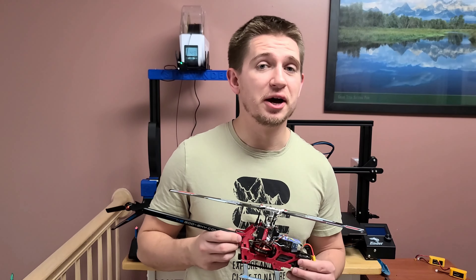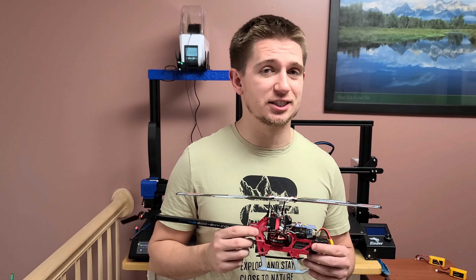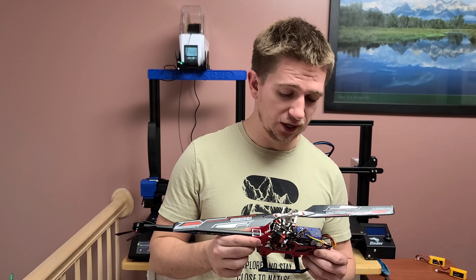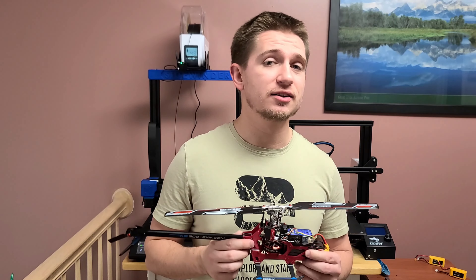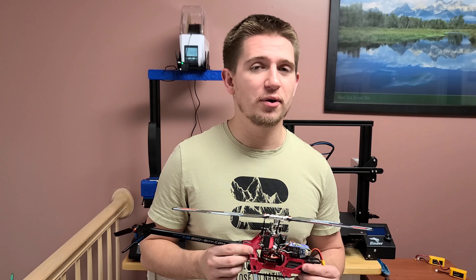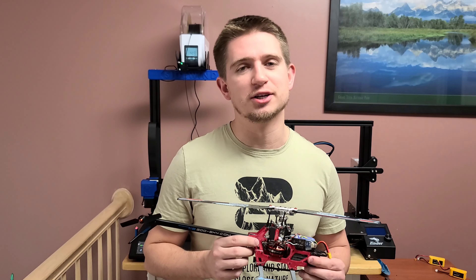Guys, that actually ended up flying much better than I thought. It ended up flying without exploding, crashing, or falling apart. So that's definitely a successful check in my book. I'm definitely interested in 3D printing a lot more parts for this helicopter. So if you're interested in that type of content, please like and subscribe. I'll catch you guys in the next one. Thanks for watching.